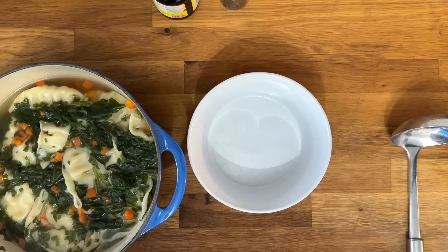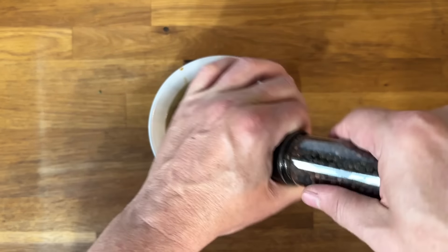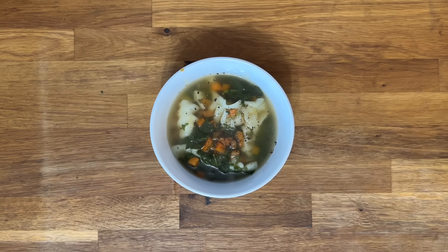Add a little bit of soy sauce if you want, or a little bit of red pepper flake. This is delicious and makes such a great hearty meal.